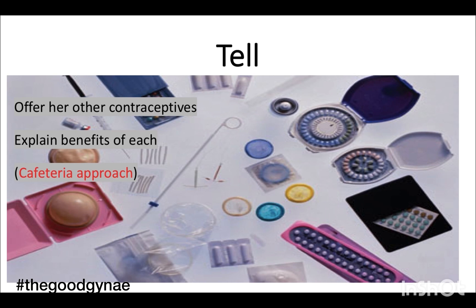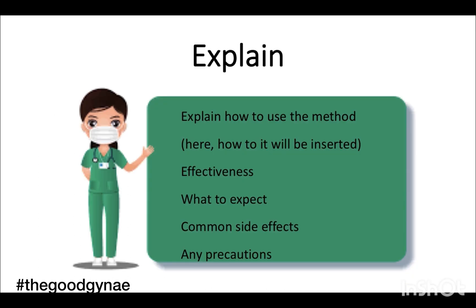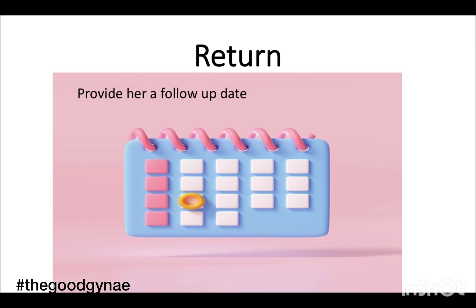This is known as the cafeteria approach. We help her choose a contraceptive and explain how the method is used, what is to be expected, what are the common side effects, and when to return for follow-up.